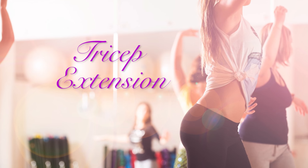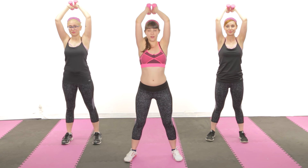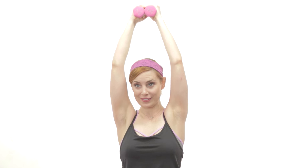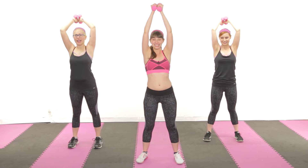Let's move on to arms — we're going to do a tricep extension. You probably don't think about your triceps very often, but they're actually incredibly helpful in sculpting your look. Just like it's incredibly important to listen to your friends when they tell you that your fiancé is boring. Is there a modified version of this? You can't modify your life, Jessica. Then why are we working out?